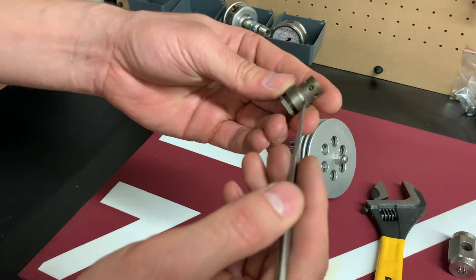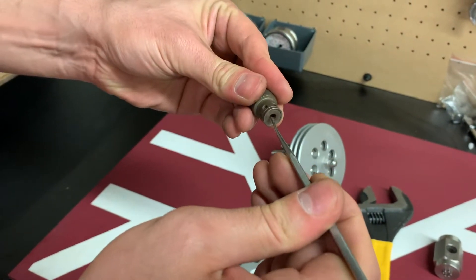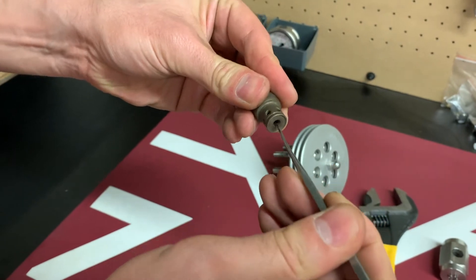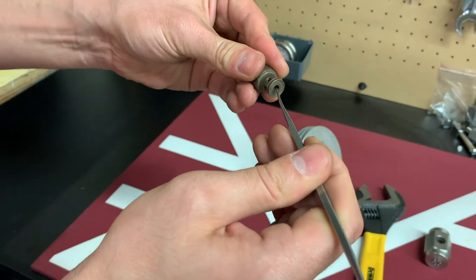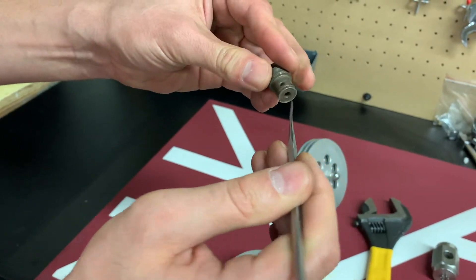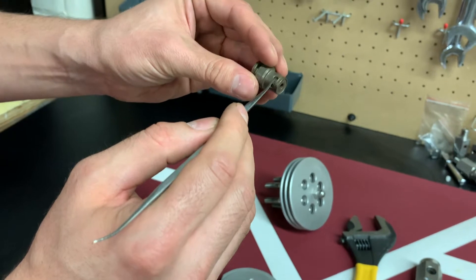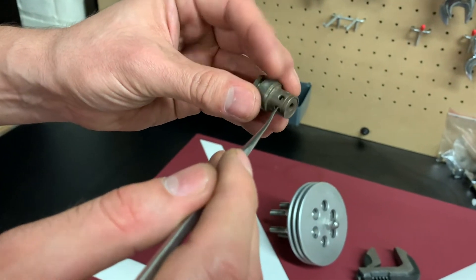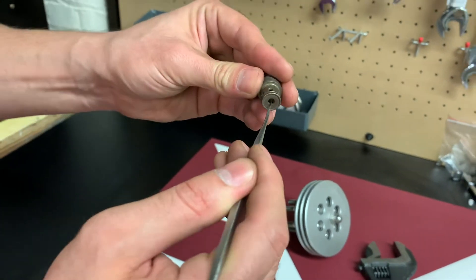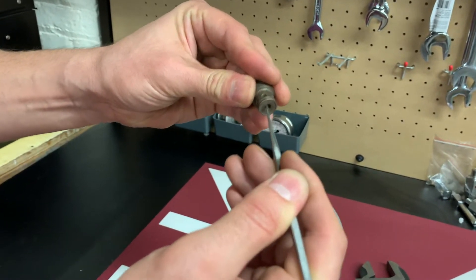There's a valve plate and spring inside. Using a sharp object, I'm testing my spring and checking that the valve plate inside is closing properly. You can look through the small holes on the side of the valve. My valve seems good — it's closing properly and it's not stuck.